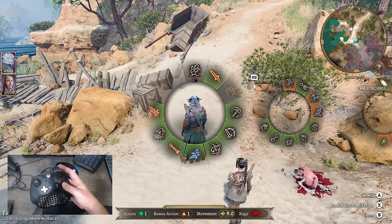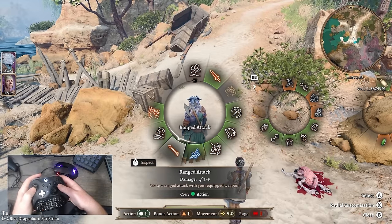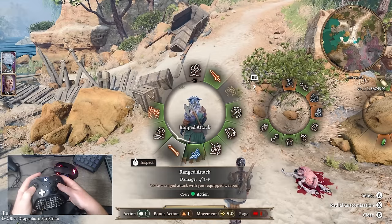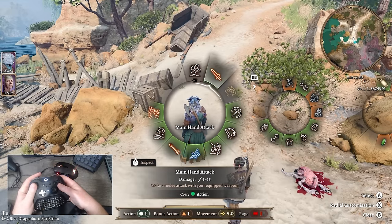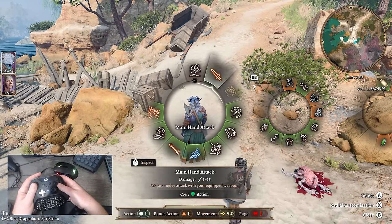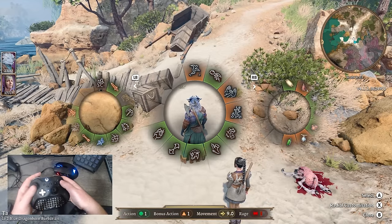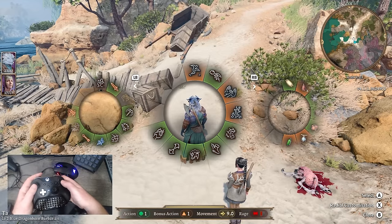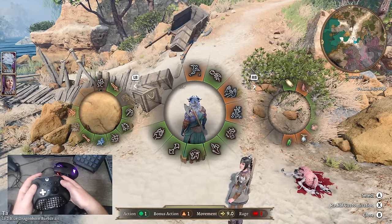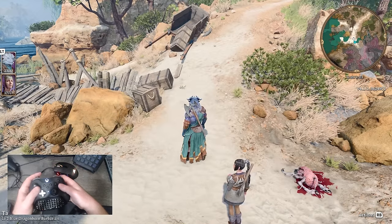Here's a pro tip — one thing that kind of catches me off guard: if you set it to a ranged attack and then you want to use melee, your default attack will end up being whatever your last ranged or melee selection was. So just be sure to pop into this menu during combat. We'll walk through a combat scenario here in just a little bit, but that's how you get to your actions and fully customize these options.